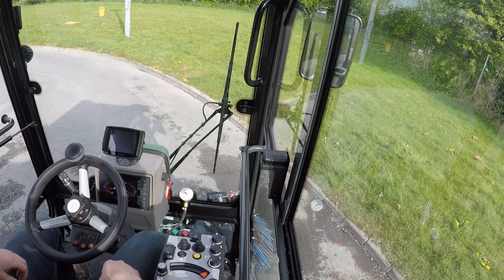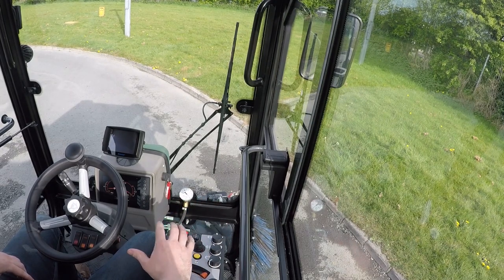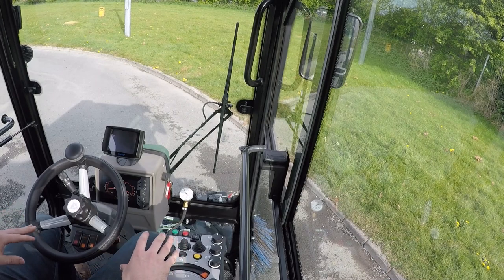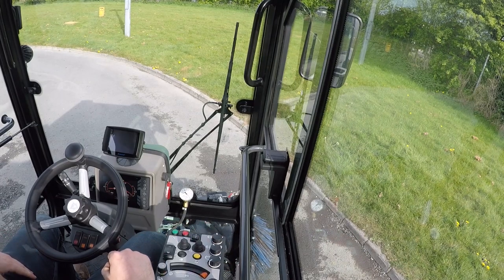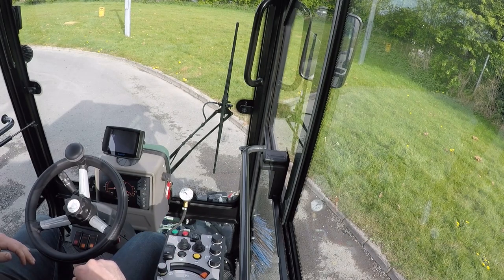Down here on the right-hand armrest I've got all my controls, so it's very easy — I don't have to move around much to adjust anything. It's all here at my fingertips on my right hand, something I really like about the machine.